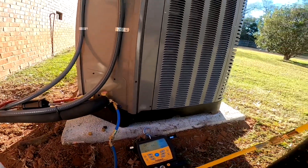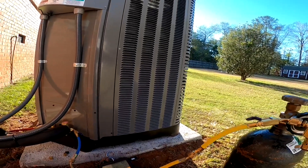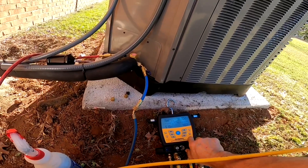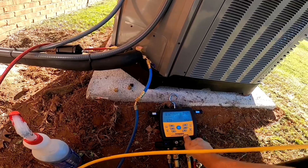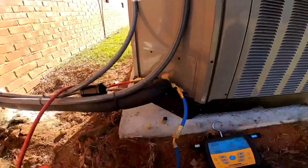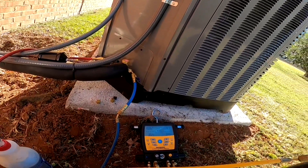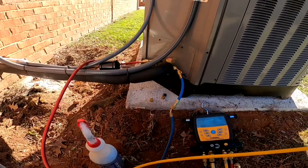Moment of truth. That seems to be holding. Let me pop that up just a little bit more and we're going to do a bubble search.